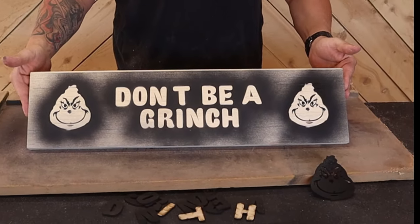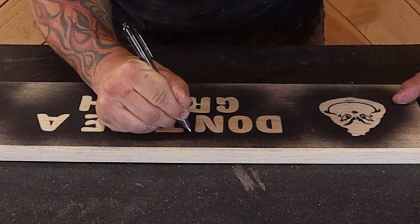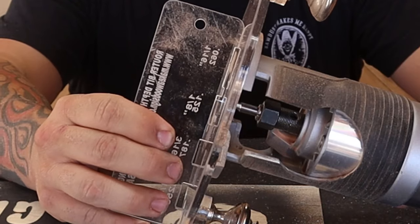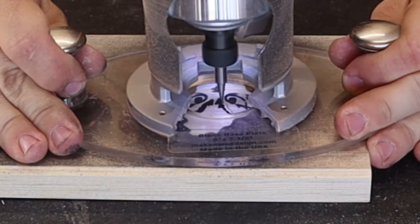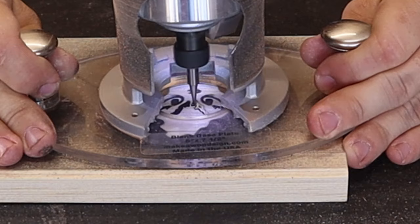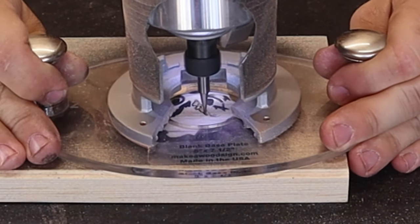Now apostrophes are like my Achilles heel. I really struggle at drawing these things. We do have an apostrophe pack. I just forgot to use it.